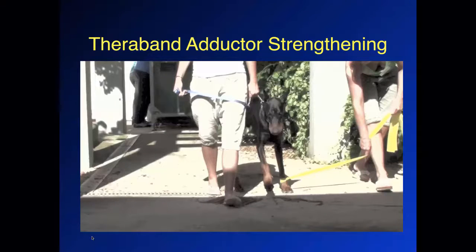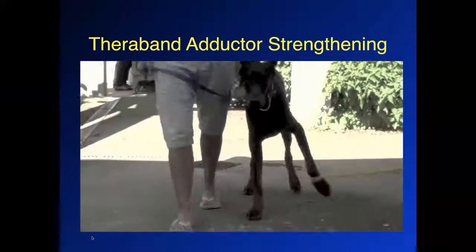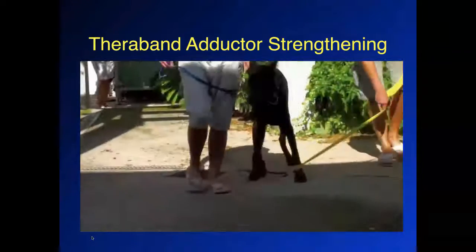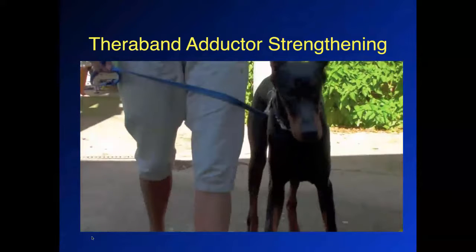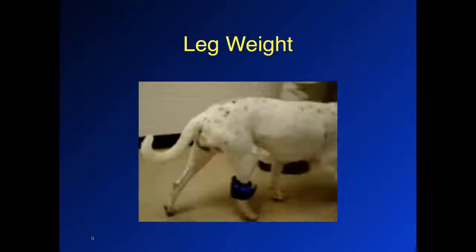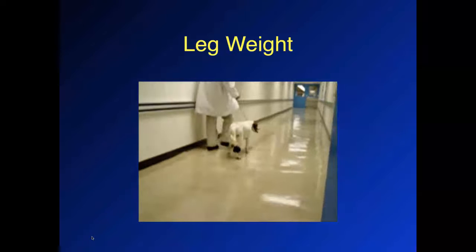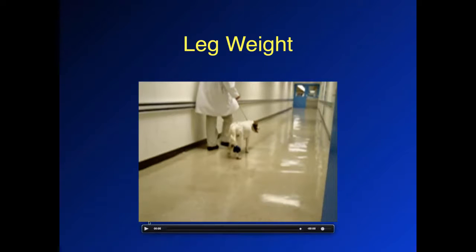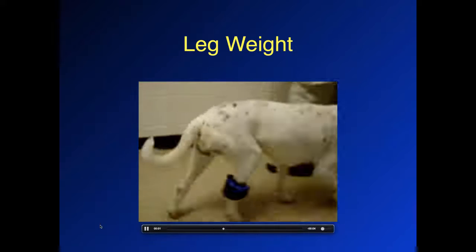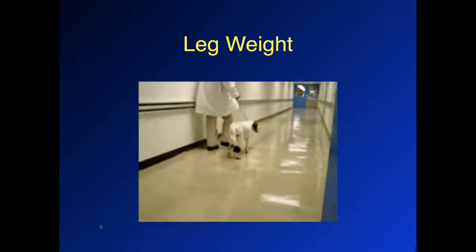This is a different use of the TheraBand where we pull laterally during the swing phase of the gait and the dog has to pull the leg in a more adducted position. For medial shoulder instability, this can strengthen the subscapularis muscle and the other adductors of the forelimb. We can also strengthen flexor muscles by putting a leg weight on. Remember that each stride is a repetition — after a few repetitions you can be relatively fatigued. So we tend to use relatively light weights and limit activity to 30 to 50 strides with some rest in between.